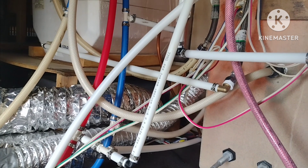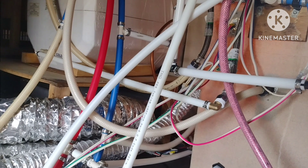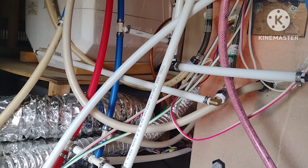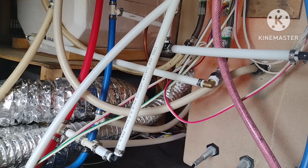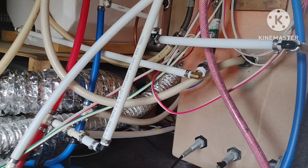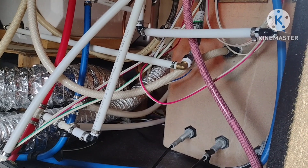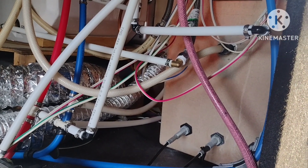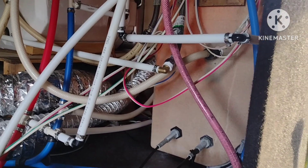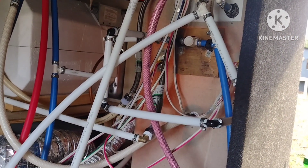I'd cut one fitting off, replace it, put everything back together, and something two feet away would leak when I turned the water back on. I checked the pressure regulator valve — it's still set to 40 PSI. We're connected to city water, so I thought maybe they were changing the water pressure, but I tested the pressure regulator and it's not broken, it's working.